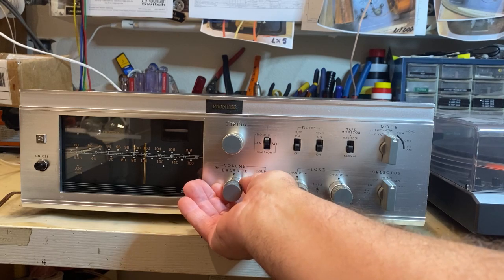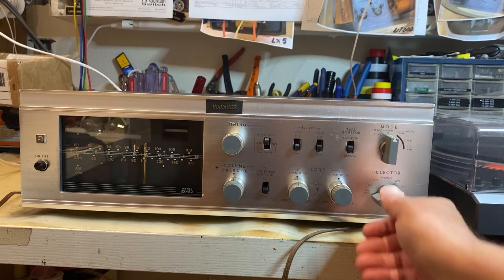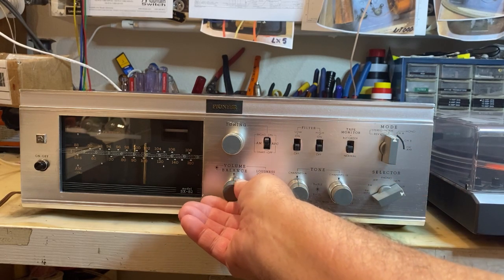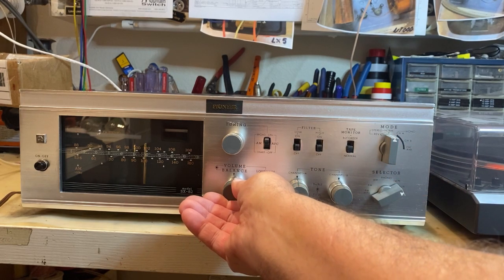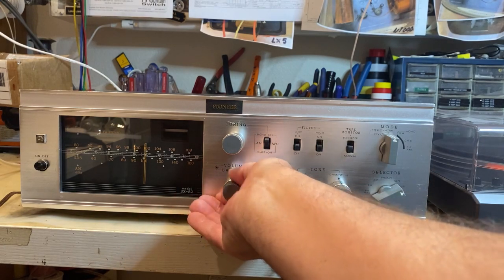And now we're going to switch to auxiliary, which is a CD player. Here we go — auxiliary, left channel, right channel.